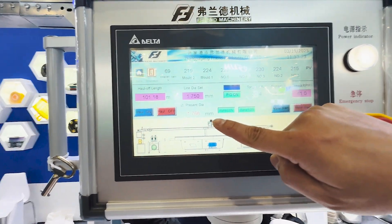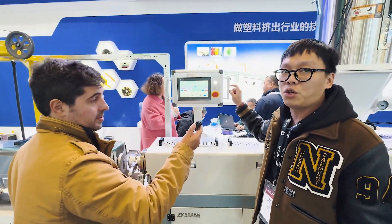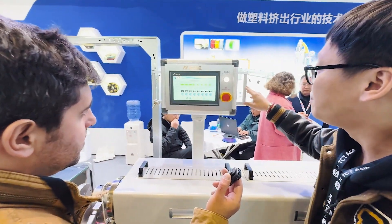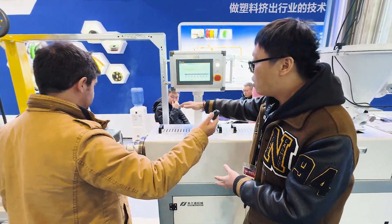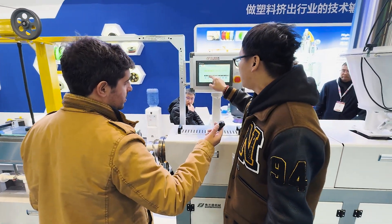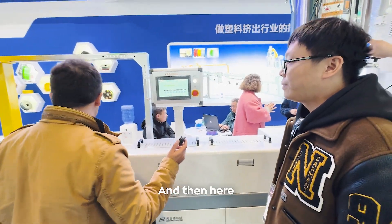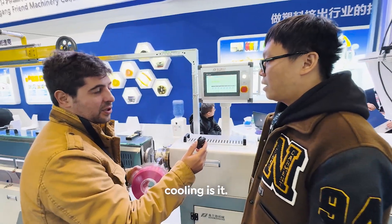This is the present diameter of the filament, and we have error control of below 0.02 mm. Here we can see the temperatures — these are the heating rings on the barrel of the extruder and also the mold. You extrude at 220°C, and then in here we have a chamber of 70°C water — that's for cooling, not intensive cooling.